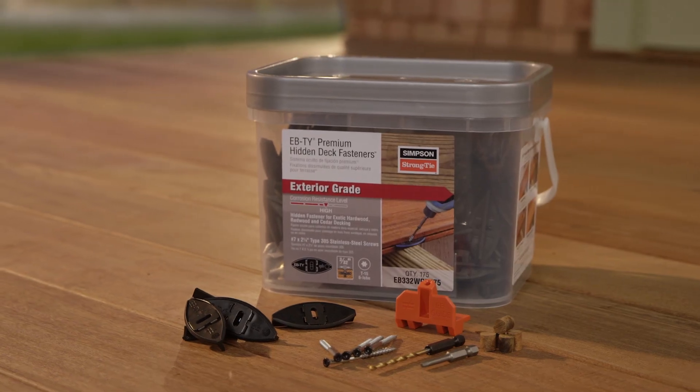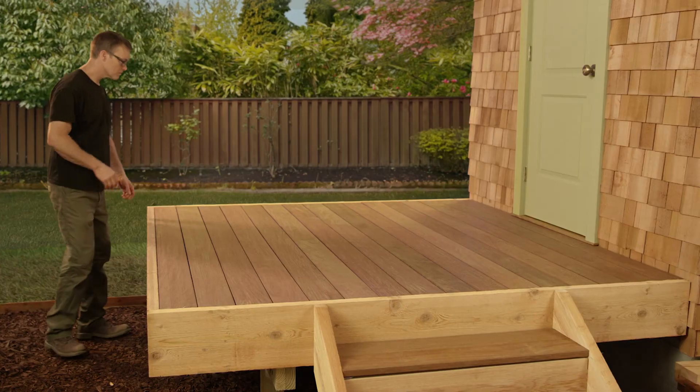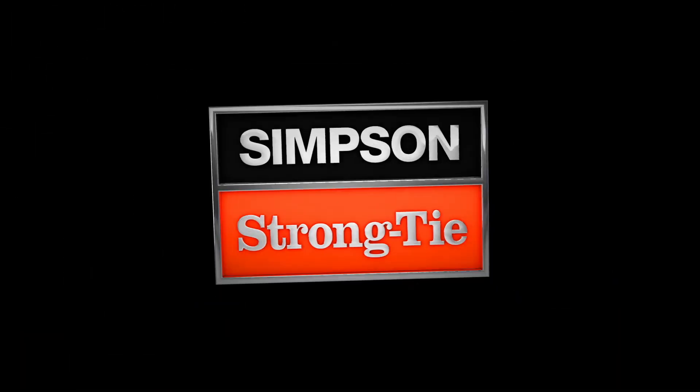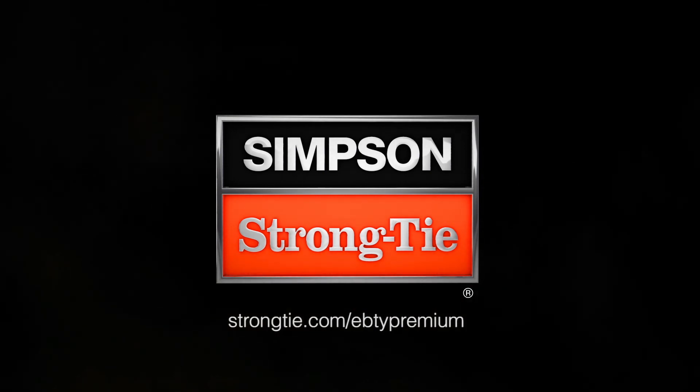The EbbTie Premium Hidden Deck Fastening System — a picture perfect deck every time. Visit strongtie.com/ebbtiepremium for more information.